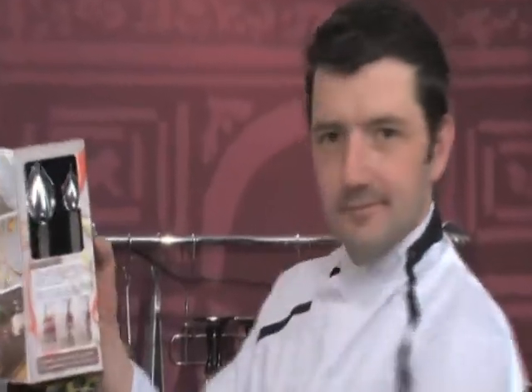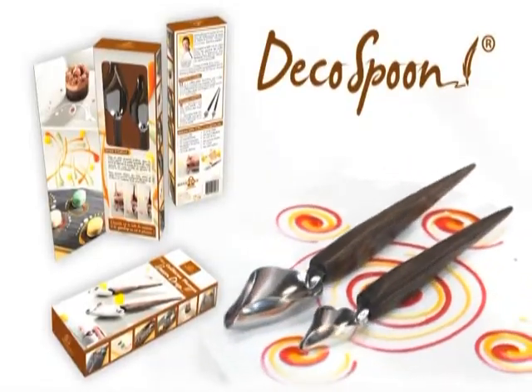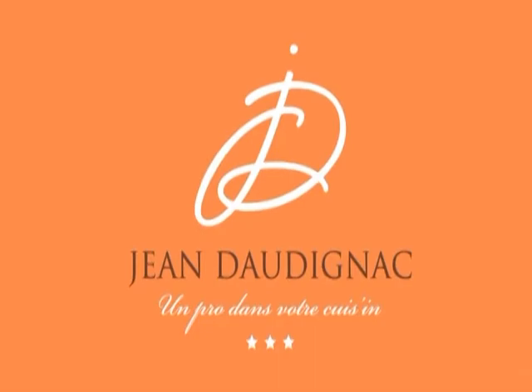Deco Spoon. The new Spoon Drops are to the dish what brushes are to the canvas. Deco Spoon is the new essential tool for your kitchen.